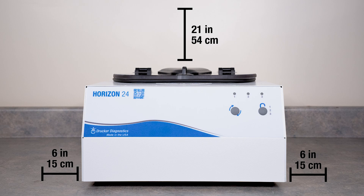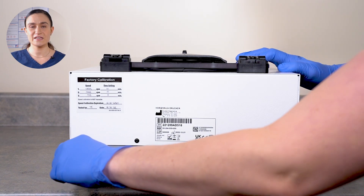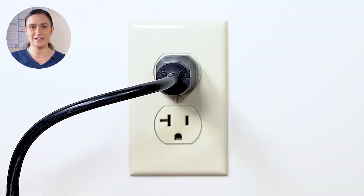Start by placing the centrifuge on a flat, level, sturdy surface. Leave at least 6 inches, or 15 cm, of space on all sides, and at least 21 inches, or 54 cm, of height above the lid so you can easily open it. Locate the power cord that was included in the accessories kit, plug it into the back of your centrifuge, and then into the wall. Make sure your outlet is easily accessible so you can unplug your centrifuge for cleaning and maintenance.